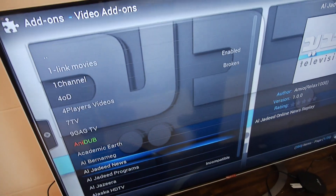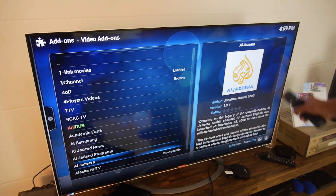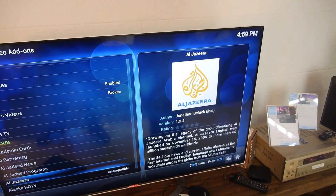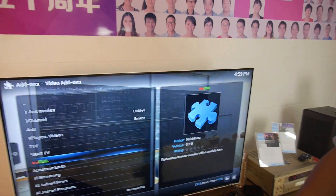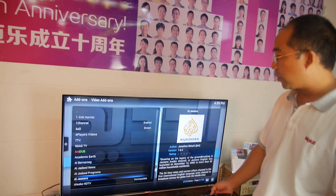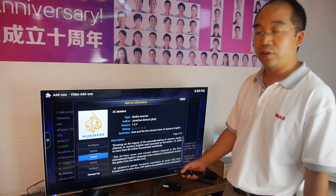For example, Al Jazeera — people can research all the different functions with XBMC. You might get full Al Jazeera if you install this add-on in XBMC. It's very easy to get add-ons — just go here and install, it will download and install automatically.